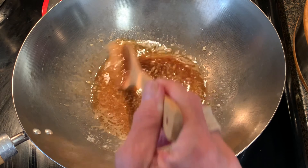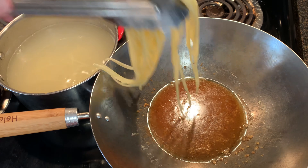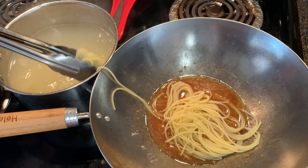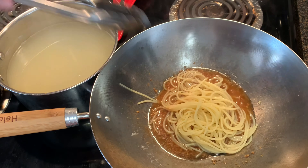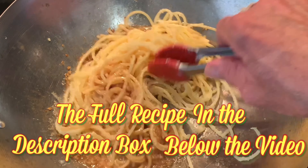Turn off the heat. By this time, your pasta will be ready. Take your pasta directly from the boiling pot because you want some of that water in there. Then add your parmesan cheese. Give it a toss until your sauce thickens.